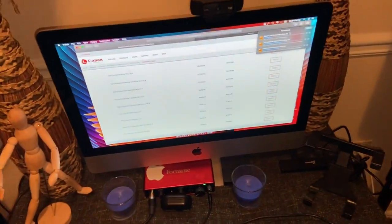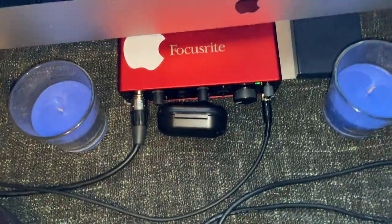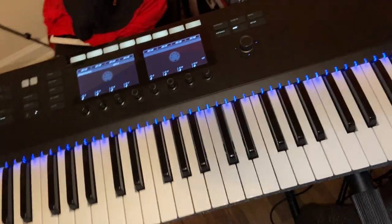And of course our Mac 21.5, and this little baby here is the Focusrite — that 2i2 with a green light. That's the Sandman right there. And over here we got the Complete Control 61-key.